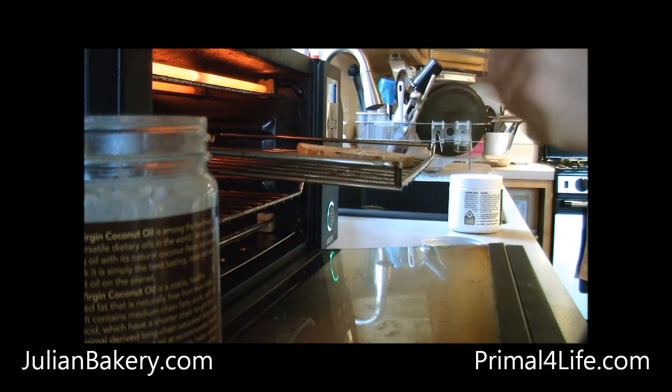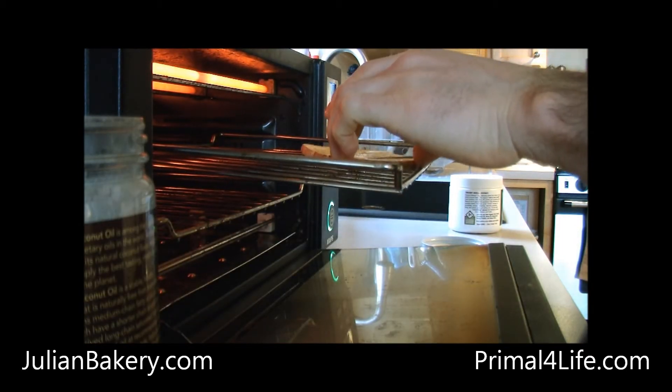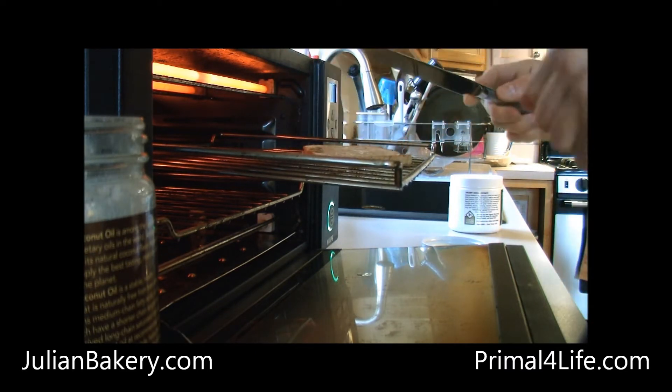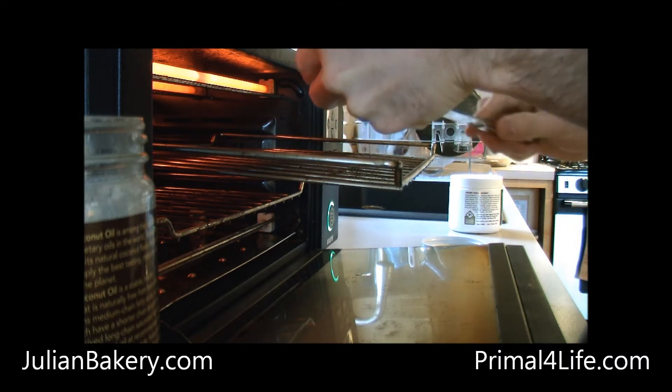Daddy, can I flip it? Sure, if you want to flip it again, that's fine. You flipped it all by yourself. Towards the end, I will put the coconut manna on because that really lays on heavy.